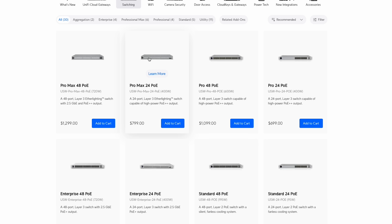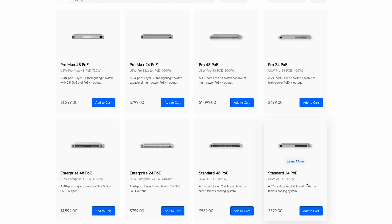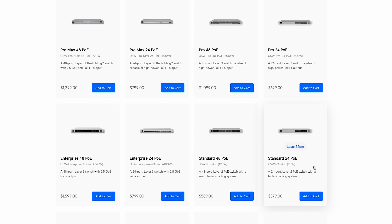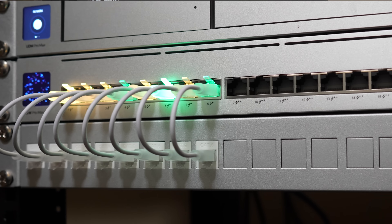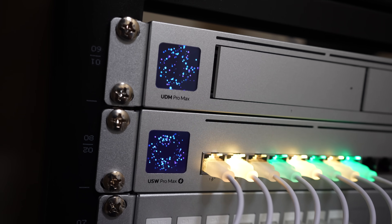A really cool thing about the Pro Max PoE switch is something new they call Ether Lighting — a feature that illuminates the Ethernet ports to indicate port location, speed, or native network depending on your configuration. This setup is certainly a bit overkill for most people, even for myself probably. I could have gotten the standard 24-port PoE switch for about half the price, but I wanted to go all in and get the best, really future-proofing for years to come. Plus, Ether Lighting — super cool.